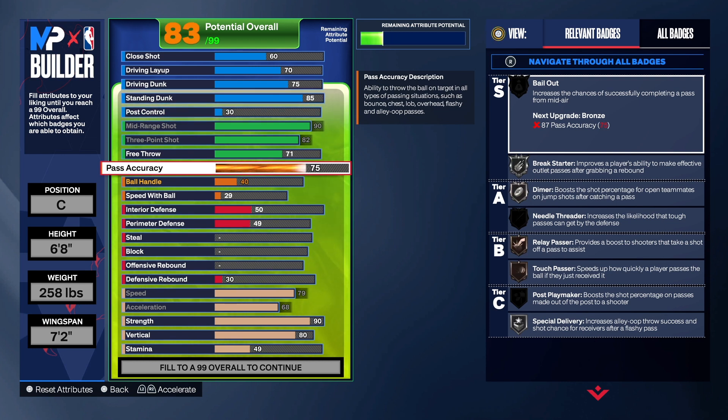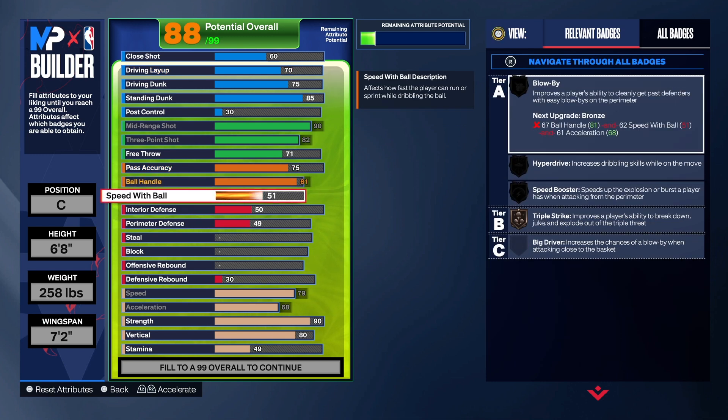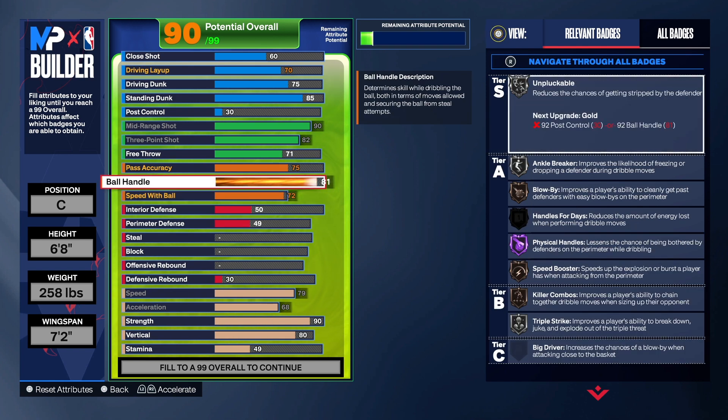For the pass, we're going to get that up to a 75 — that does allow us to get Break Starter, and we also get Dimer and Special Delivery, all on silver. You can take it to 77 to get Needle Thread on bronze, but that's totally up to you. For the ball handle, we're going to get that up to 81 — the 81 is there for the build name, we can't get the name at 80. For speed with ball we're going to take that to 72. We still get good badges: Triple Stripe, Speed Boost, Hyperdrive, and Blow By. You will get Hall of Fame Physical Handles, Killer Combos, Anchor Breaker, and Unpluckable.